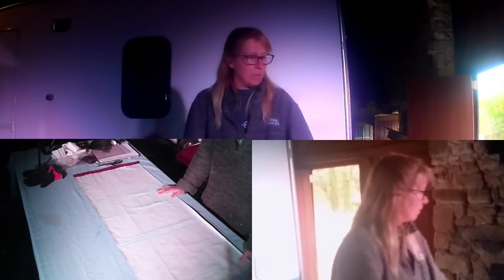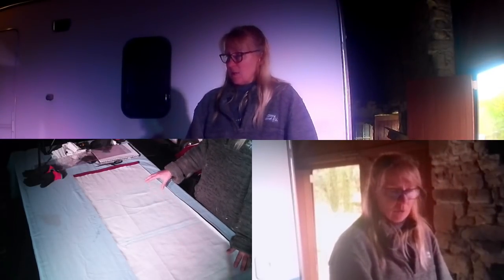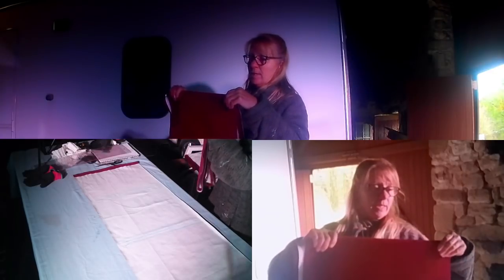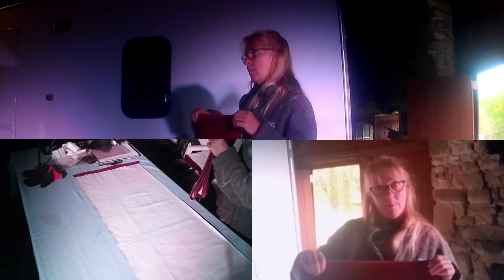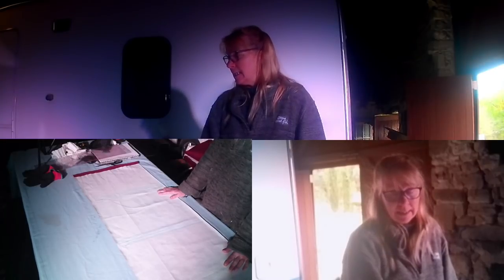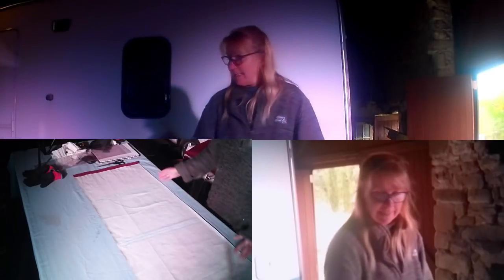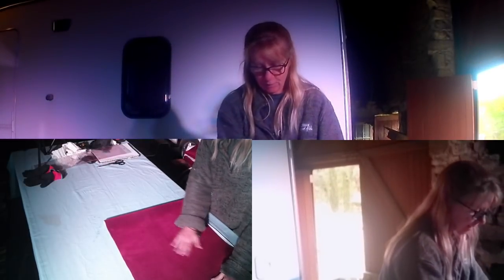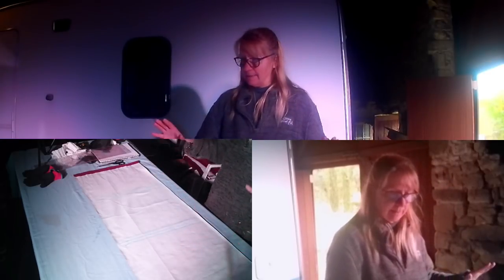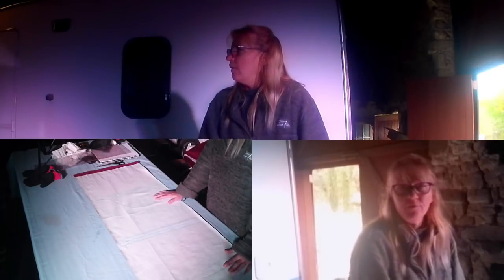This is a quick and easy way of doing a Roman blind. The material I'm using today is an old set of curtains — it was actually given to me by a theatre that was closing down, so I've got loads of it. I'm going to use it in the tea room. The tea room window has three panes, all open individually, so I'm doing quite thin, long Roman blinds, but you can adapt this to fit whatever window you need.